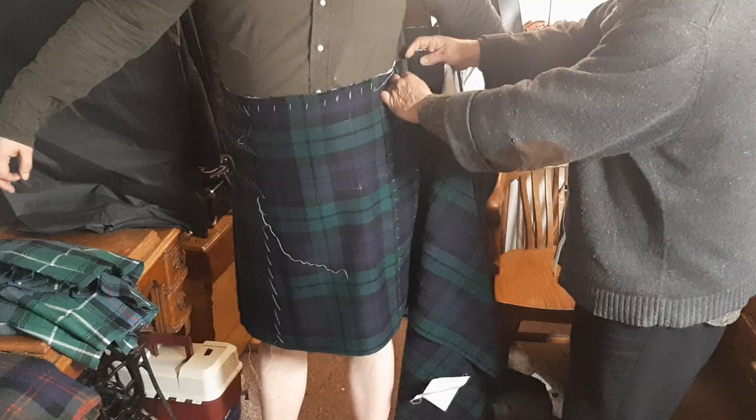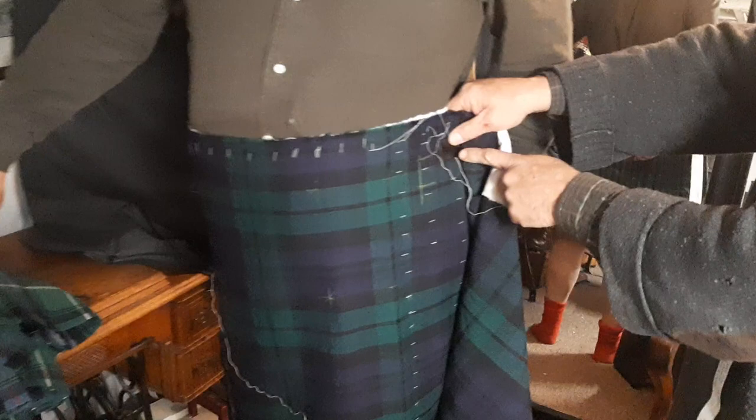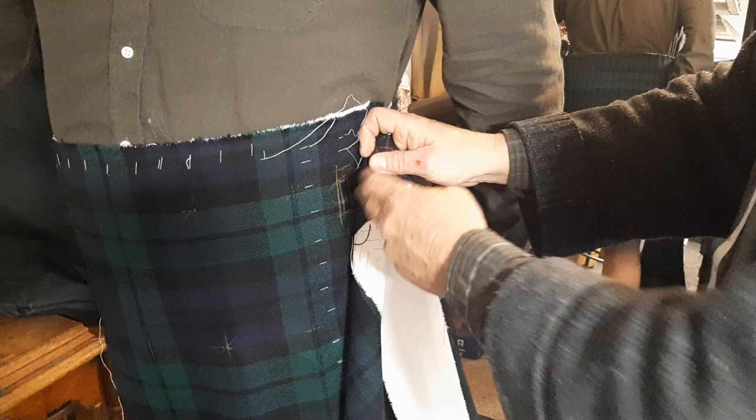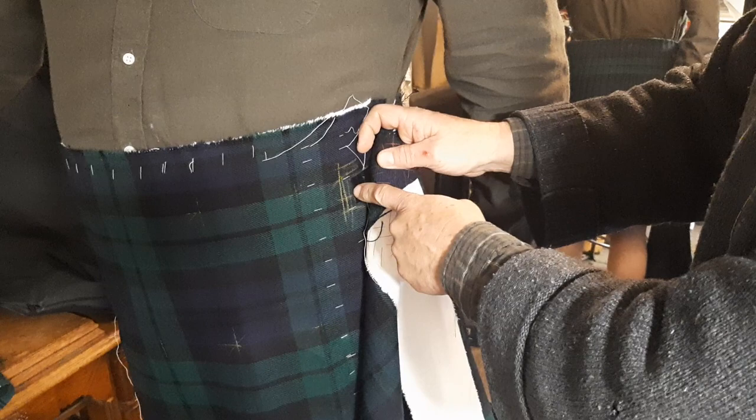The end of the strap is just poking through from the buttonhole. What I'm going to do is ask him to suck in as hard as he ever can, and then I mark it with chalk. From here, I'm going to put it back on the table and temporarily sew this with basting thread, because it's not going to stay here — I'm going to temporarily sew it in and then progress.